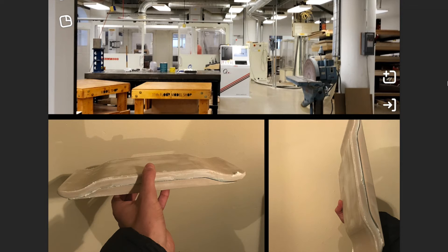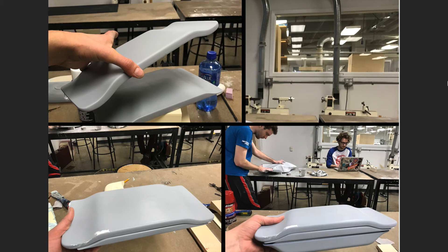Once I spackled all the pieces, I was ready to start priming. In this process, I used about 6 cans of primer, which may seem like a lot, but when doing this type of thing, you need to apply thick coats to get this plasticky effect. Then, after a lot of time sanding, it was time to start spray painting.